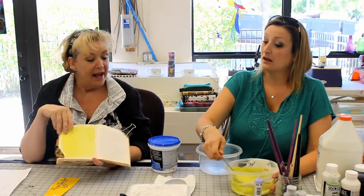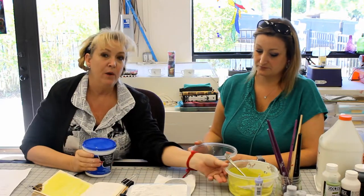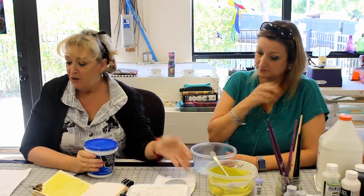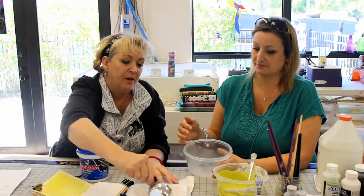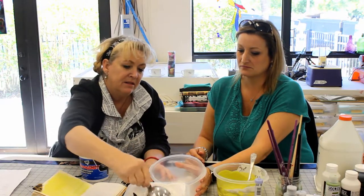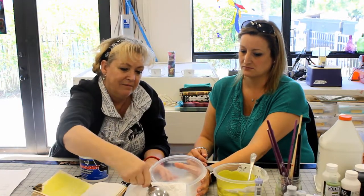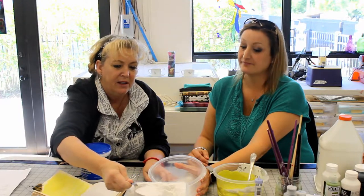Now we're going to go into making our spackling paste — what we call texture paste. You can buy it for about five bucks, but you don't always have it handy. So what we're going to do — because this falls right into the category of gesso — the first step is we're going to need one cup of plaster of paris, baby powder, or whatever kind of powder you have. I kind of wing it like cooking — it doesn't have to be exactly even.